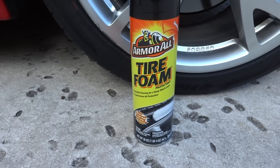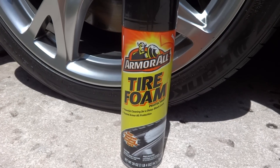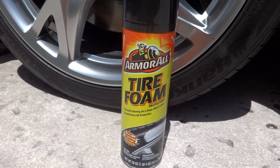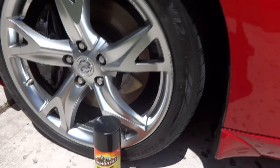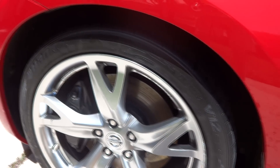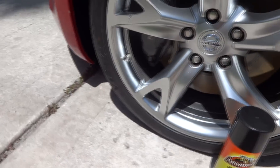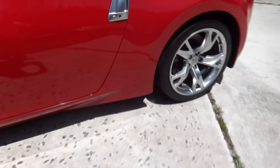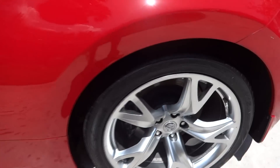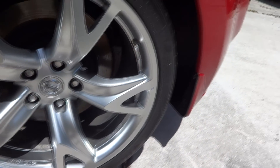Hey again guys, this is going to be the second half of the Armor All Tire Foam Protectant spray-on for your car. We'll go ahead and back up and show you some of the results here. You can see that it really gives a very nice shine. I'm not going to complain at all about the shine. If I have to say anything about complaints, it takes forever to dry.